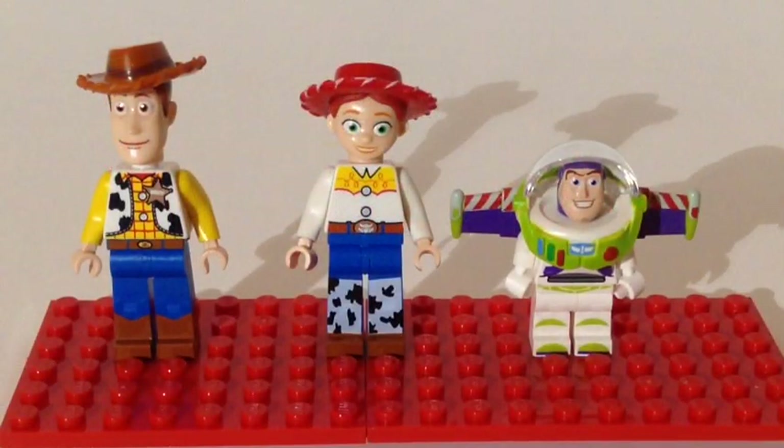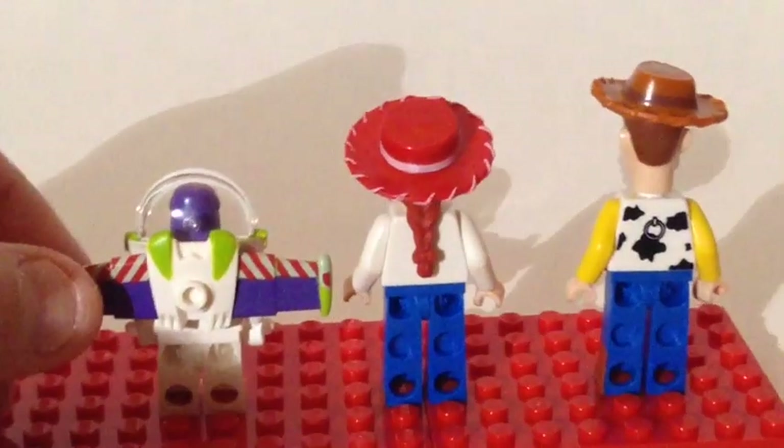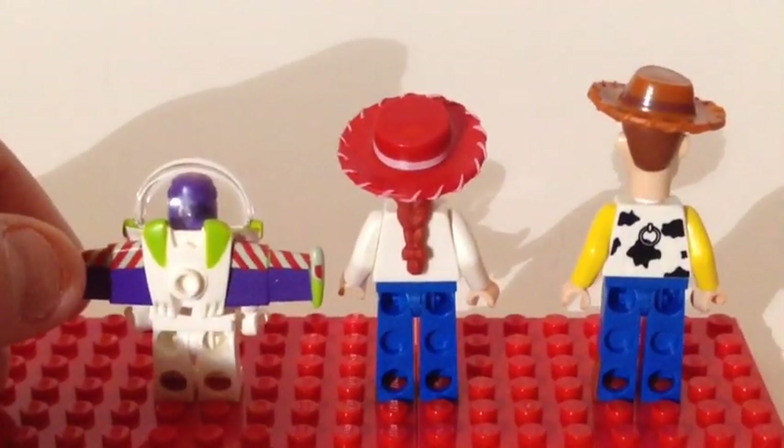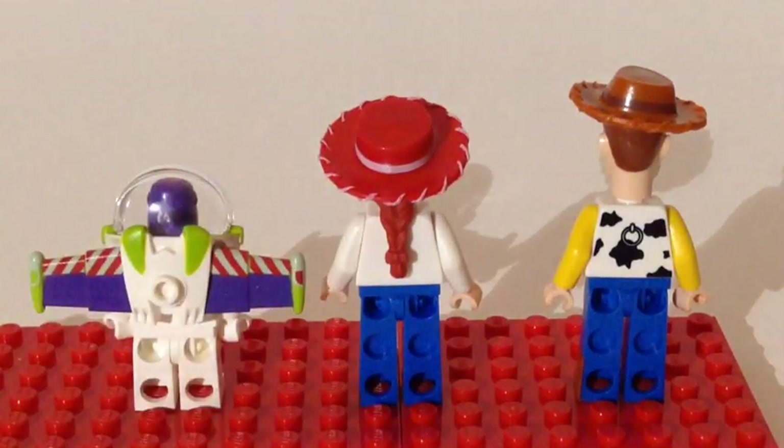Here are the first three figs you get. You get Woody the sheriff, the star of the show. You get Jessie, his companion — she's got sweet eyes for Woody. And you get to infinity and beyond, Buzz Lightyear. If we take a look at the back of these figs, you can see Jessie has a ponytail, Buzz Lightyear has his wings — that's a piece you attach when you build it — and Woody has his pull string.